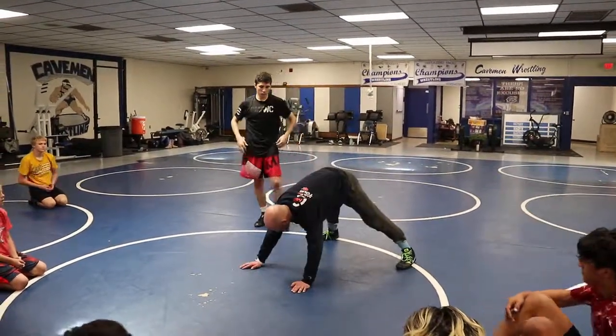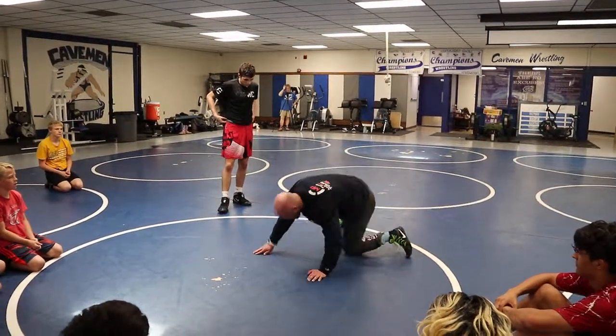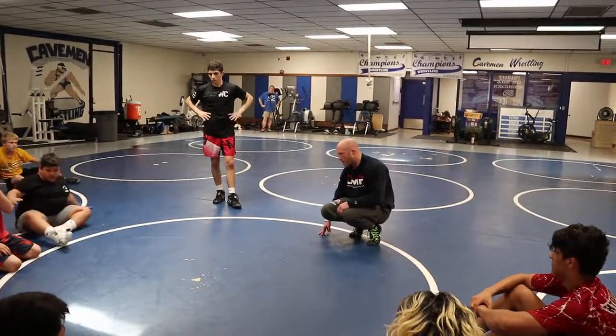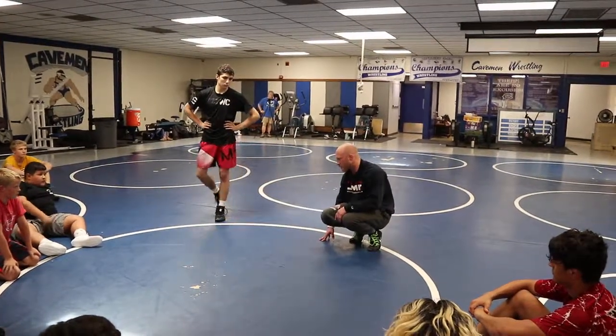In freestyle, this quad pod position is not a takedown. I've got to get an elbow, a knee, or my head down. This guy is a master there. There are guys that will single leg him, he'll go down to his quad pod and almost want to let go of his leg — he's that dangerous. He'll cartwheel over the top and catch guys on his back.